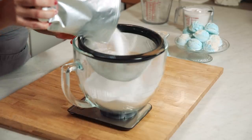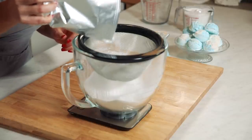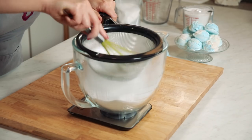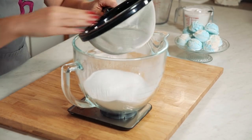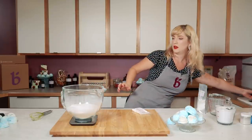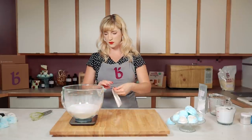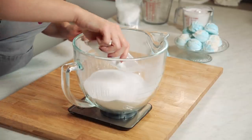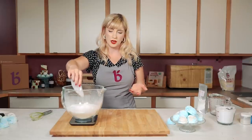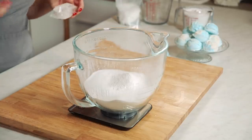Citric acid doesn't really have a tendency to get as clumpy as baking soda does, although every now and then you'll get a clump, so I like to put it through the strainer just to be safe. We've got our seven ounces and it is a little bit heavier so sometimes you gotta work a little bit harder to get it through the strainer. Next is our cream of tartar — that just helps you get fluffier bubbles and a fluffier texture. I've made this recipe without the cream of tartar and it's fine, it still works, but you do get a little bit better bubbles.